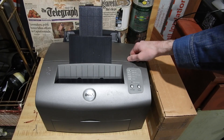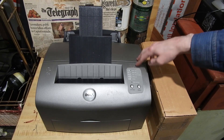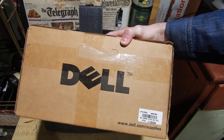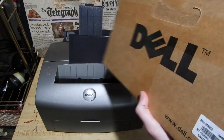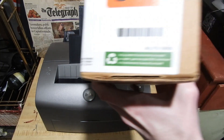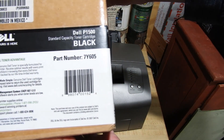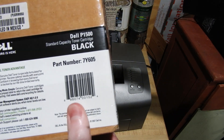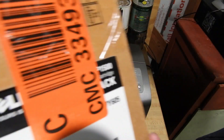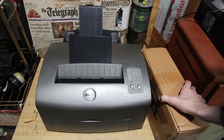Alright, here it is. This is the Dell P1500 laser printer, black and white, from around 2003. And I've got the toner cartridge here. The other side has a shipping label on it, but I can show you this side. Dell P1500 toner cartridge, standard capacity — brand new in the box. I guess new old stock. Either way, we're going to open that up here in a second.